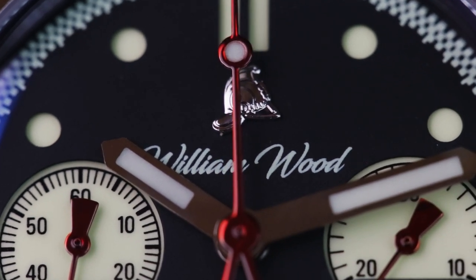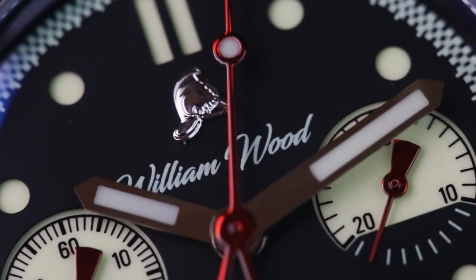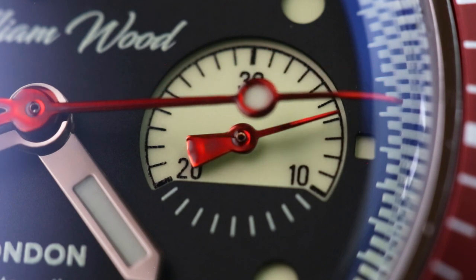Finishing the dial is a checkered chapter ring taken from the side of a vintage fire truck. So far, so Valiant with sub-dials.